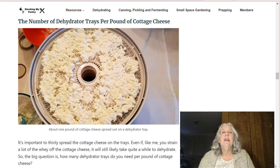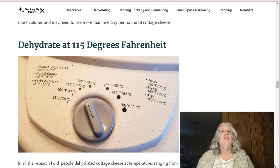One more thing to mention: even though this was small curd cottage cheese, some of it was a little compacted from straining and there were some bigger pieces. I just broke those up with my spoon as I was spreading it onto the tray. I decided to dehydrate the cottage cheese at 115 degrees Fahrenheit. Everything I read recommended 115 or 125. I saw one video where someone dehydrated at 125 and it came out brown — probably would have been fine once rehydrated, but I really didn't want discolored cottage cheese, so I went with 115 degrees.